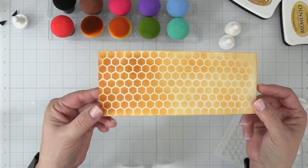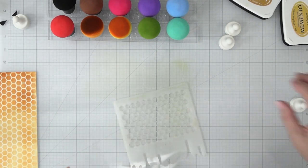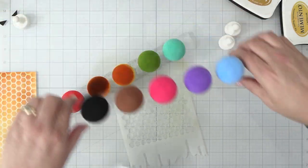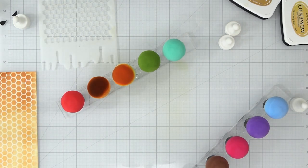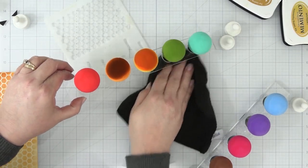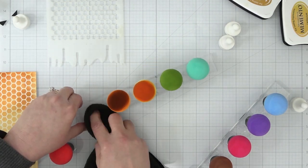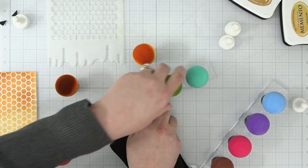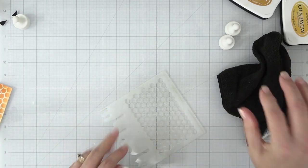This is just my first impression, so bottom line — would I recommend these to somebody? I absolutely would. I was so surprised at how well they blended on the cardstock, and I love the softness of that pouncing technique. I just feel like there's a lot more to discover with these magic mushrooms.